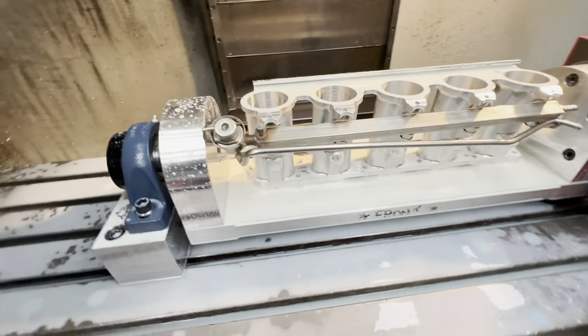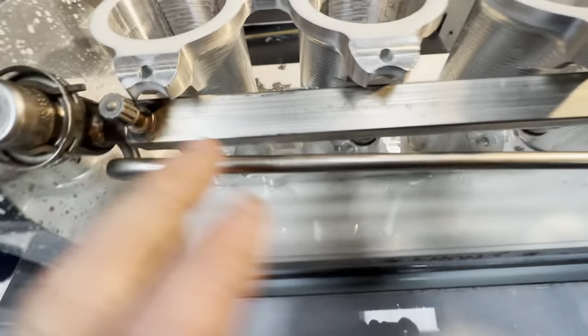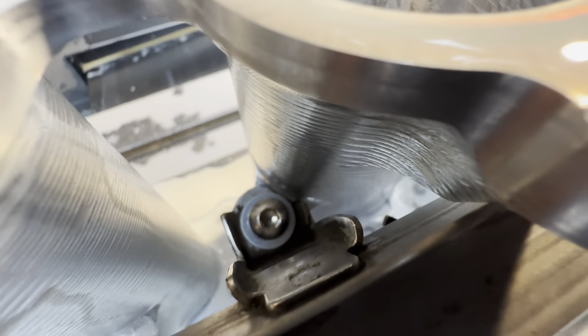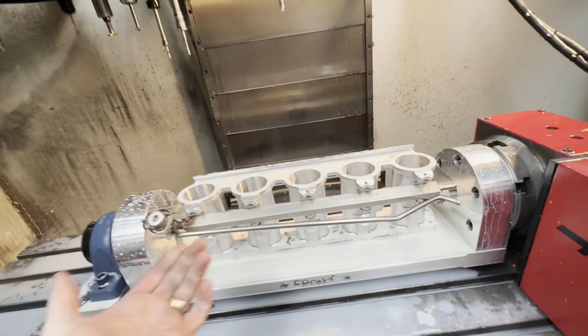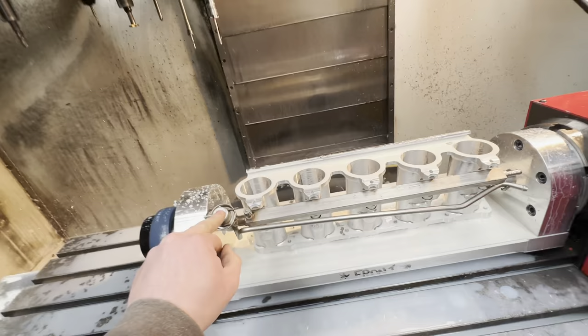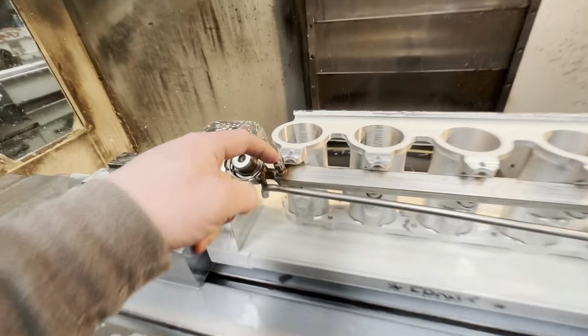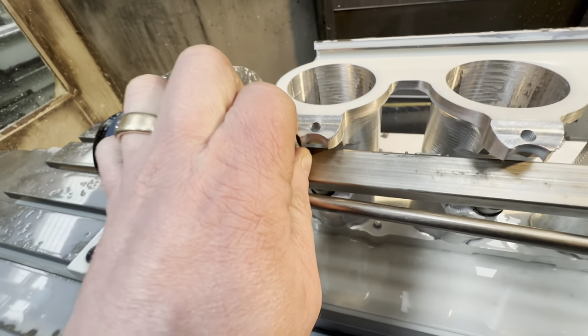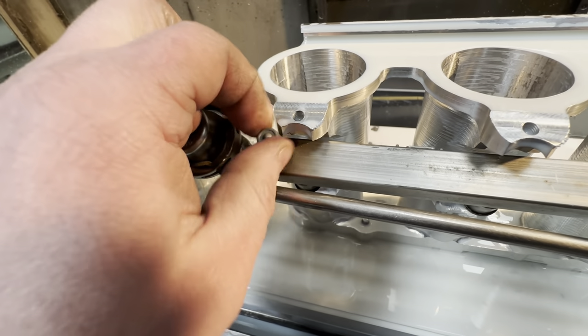Okay, so we've got the fuel rail bolted on — everything clears. You can — the difficulty is not much light in there — but you can see it clears the contour of the runner there. To use a billet fuel rail at a later date, I'm not too sure. This one just came bolted onto that when I was given it and it fits exactly the same.